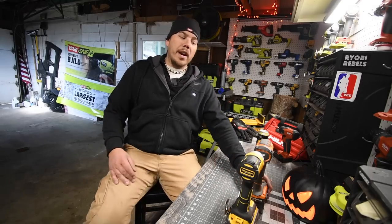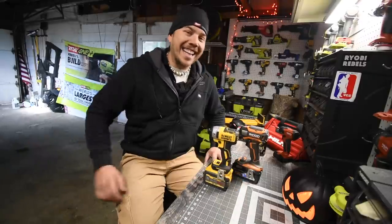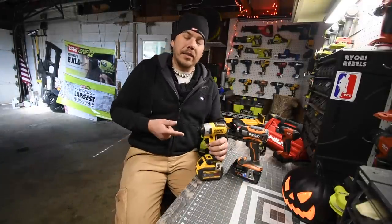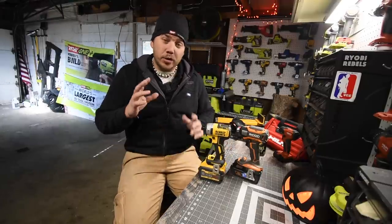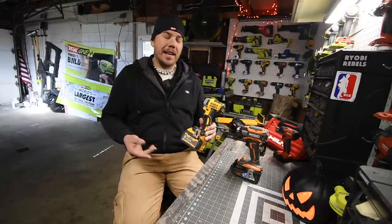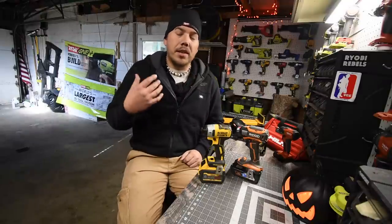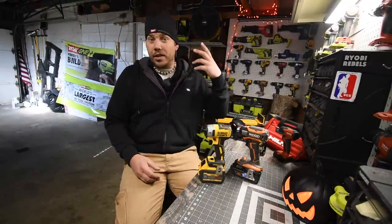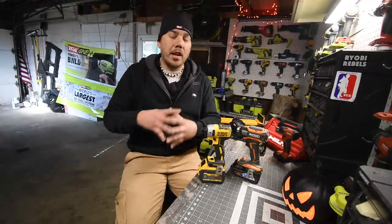Today we are going to do a versus video between the Rigid Octane quarter-inch hex impact driver versus the DeWalt XR quarter-inch hex impact driver. In this video I want to test out the FlexVolt Advantage battery that I just got in a kit. I want to see if there's a difference between the regular six amp hour FlexVolt battery versus the FlexVolt six amp hour Advantage — that's going to be in a future video, so please subscribe to the channel.